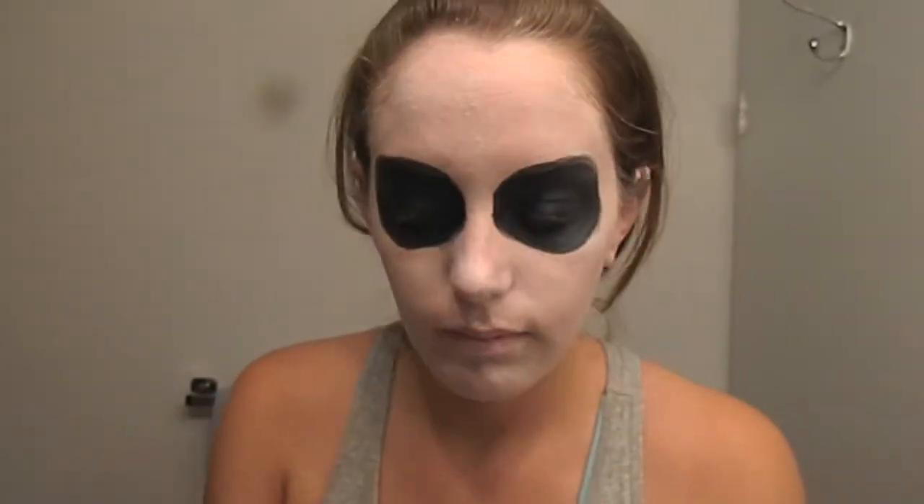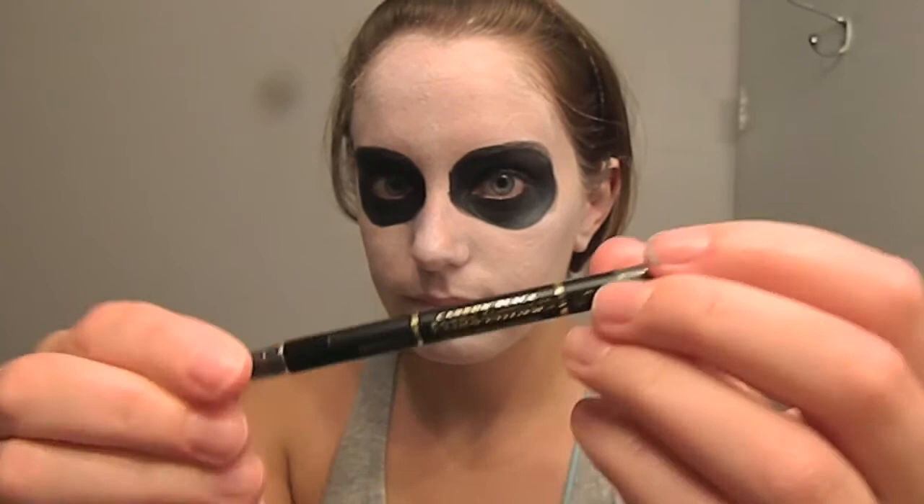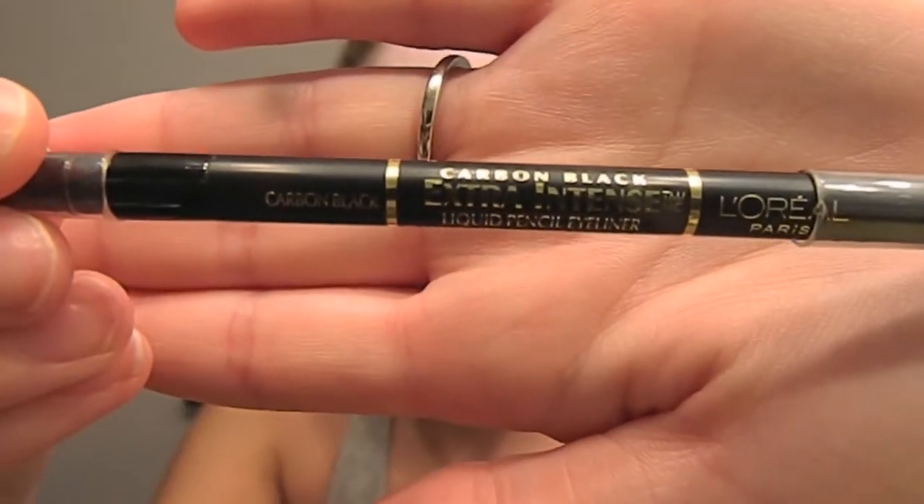We need to make the eyes as dark as possible, so I am taking a very pigmented eyeliner to line my eyes and get rid of any flesh tones left over. This particular one is L'Oreal Extra Intense liquid eyeliner pencil in carbon black. You can also apply mascara to make your eyes even darker.